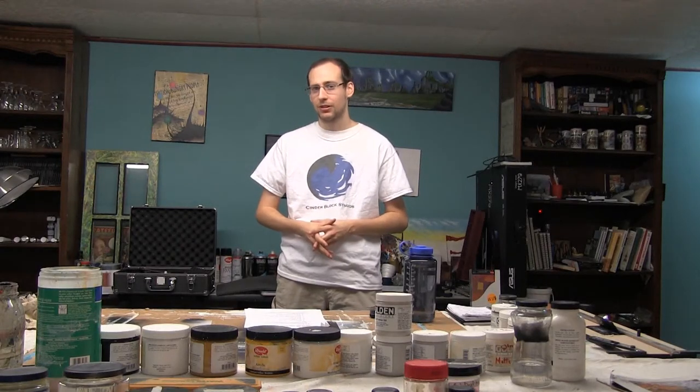Hey everybody, Ben here from DMC Films and Cinderblock Studios, and this is everything you need to know about charcoal in less than 5 minutes.